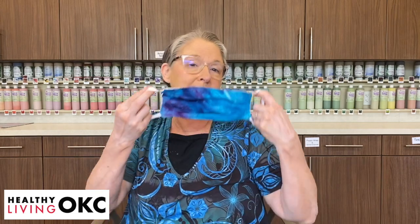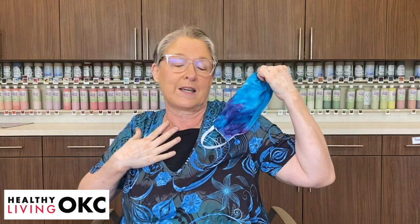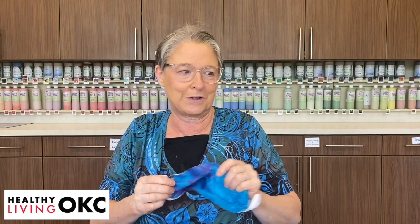Good morning! It's Tuesday, April 21st. One of the things that Rich and I have been doing and trying to be really careful about is when we go out, we wear our accessories. Hopefully you guys are wearing your beautiful accessories and new fashion statements in the new normal everywhere you go, when you go to grocery stores.